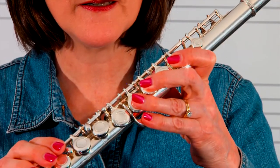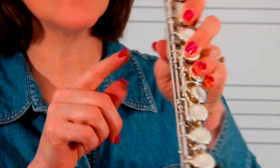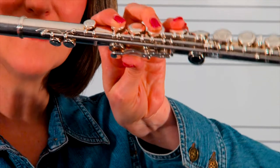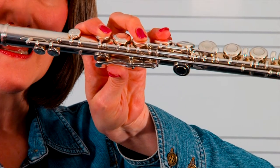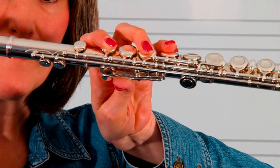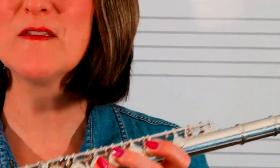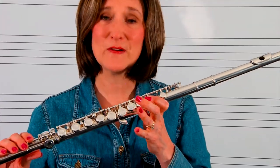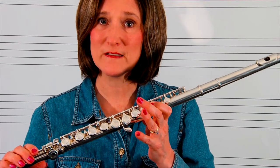This will help us hold the flute. You're going to make sure that your thumb is bent in the back so you are holding the back of the flute firmly. There are many times when playing the flute you may only be using one or two fingers, and that thumb is going to help you hold it securely.